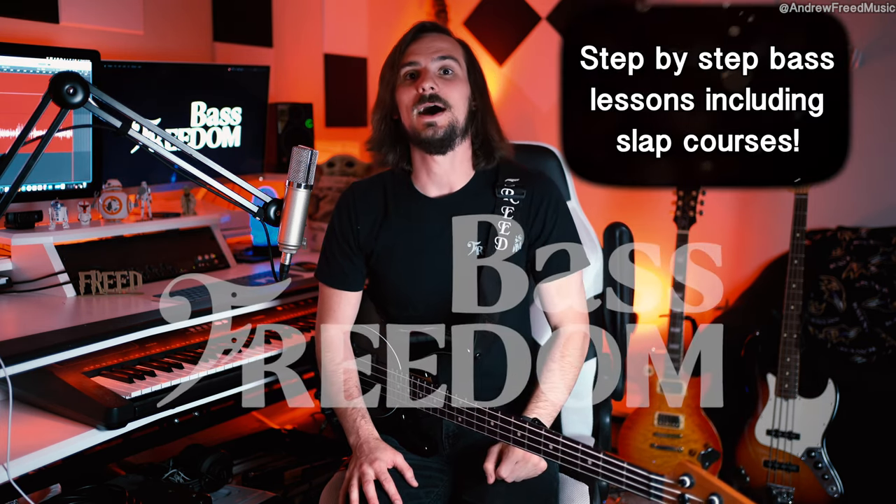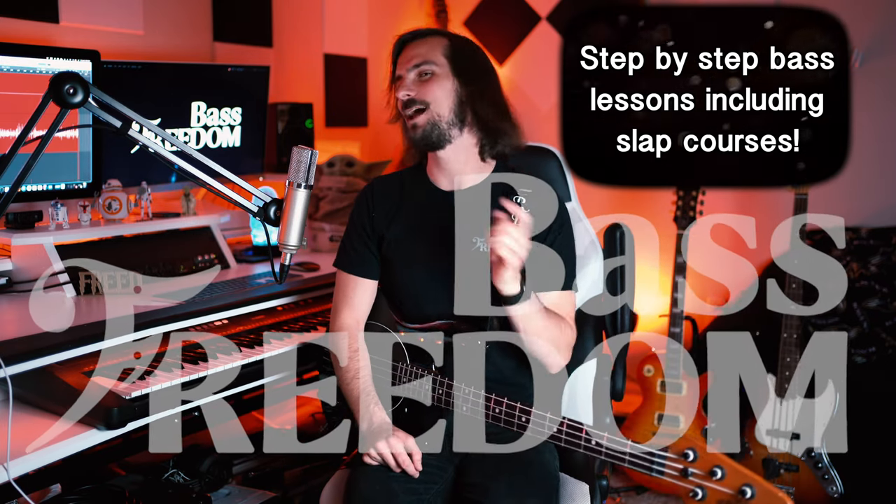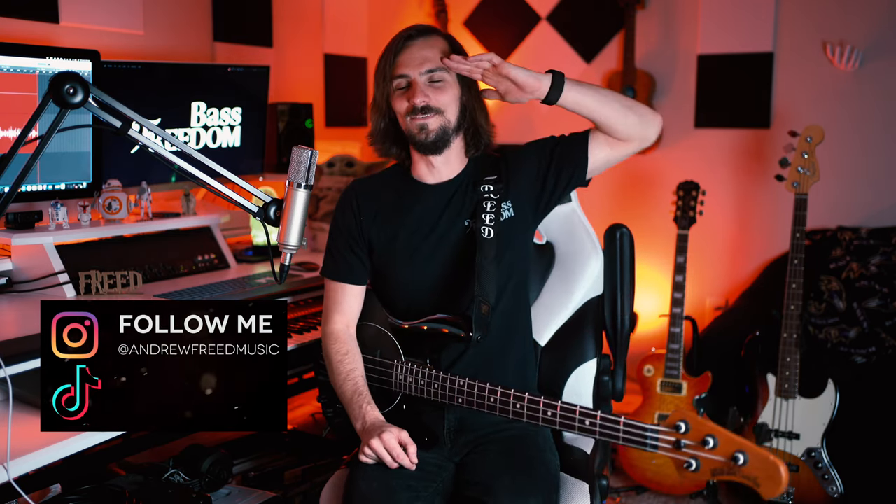What's not good news is that it's gonna take time if you're a beginner or just getting into the slap world. On Bass Freedom, which is my website, you can access the Slap Basics course which will show you from complete scratch how to slap — not just like Flea. So that's all we're gonna do for today, guys, and I will see you next time. Peace!